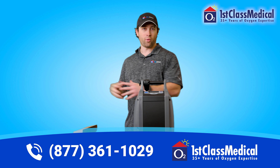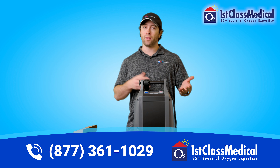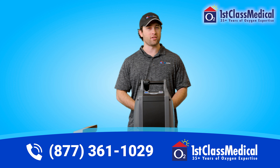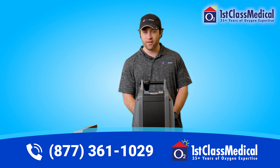There you can see all the different portable concentrators that we have. Calling us, you'll be able to talk to one of our respiratory specialists who will assist you with any questions and guide you to the best portable oxygen concentrator for you or your loved one's needs. Thank you for watching this video and I hope you have a wonderful day.